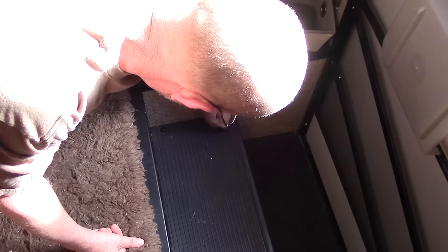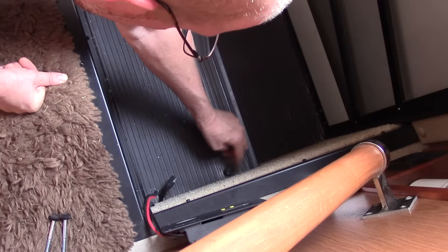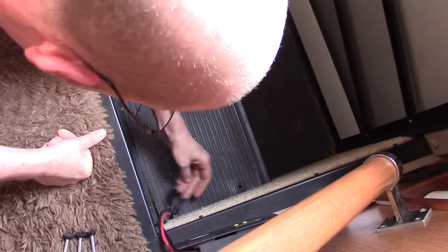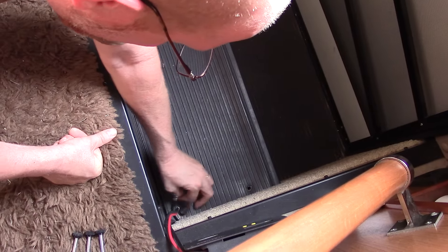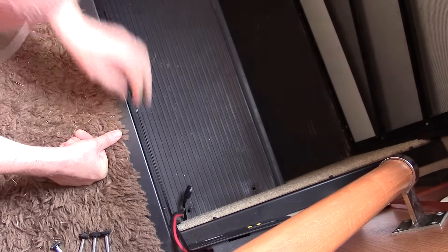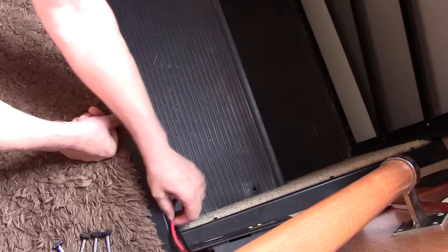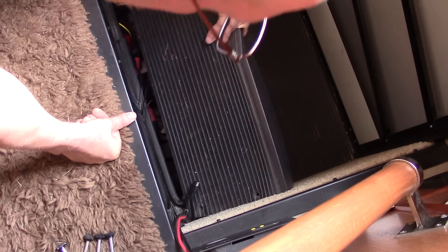Rob is now unscrewing the step area to access those batteries. We already have a solar connection hooked up, so I may be able to use the existing wire that we have, which runs to our solar controller here.